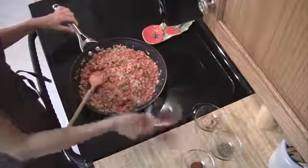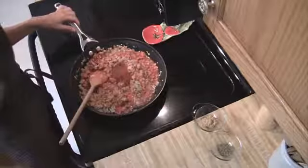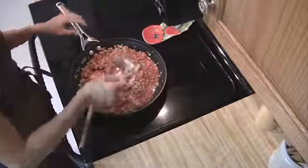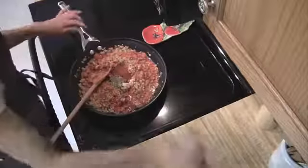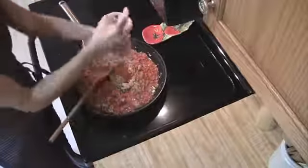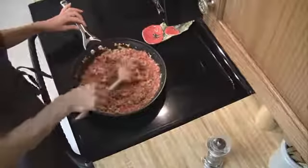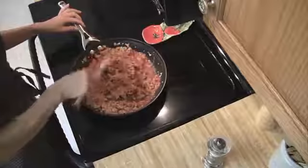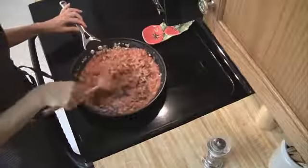Then we're going to add in all of our seasonings: chili powder, paprika, oregano, garlic, and then a little salt and pepper to taste. Mix this all in. Reduce your heat down to medium and let this simmer for about eight to ten minutes and it'll start to thicken up a little bit.